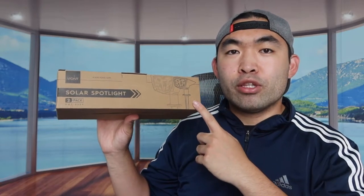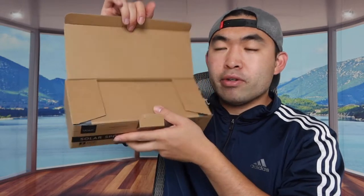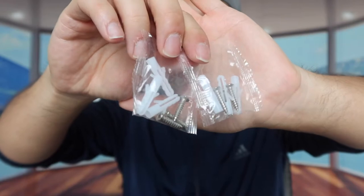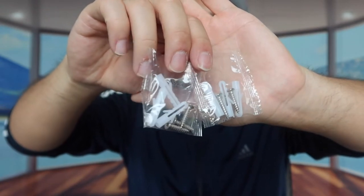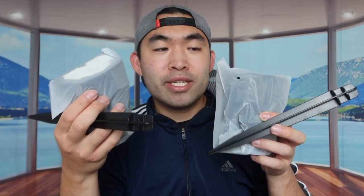Now let's open the product to show you what's included. When you first open it, you can see it's well protected. Taking everything out, they provide two bags of mounting accessories for the two spotlights included. Here is the LED spotlight unit and here is a little pole or stake you can stick into the ground if you want to use that option.